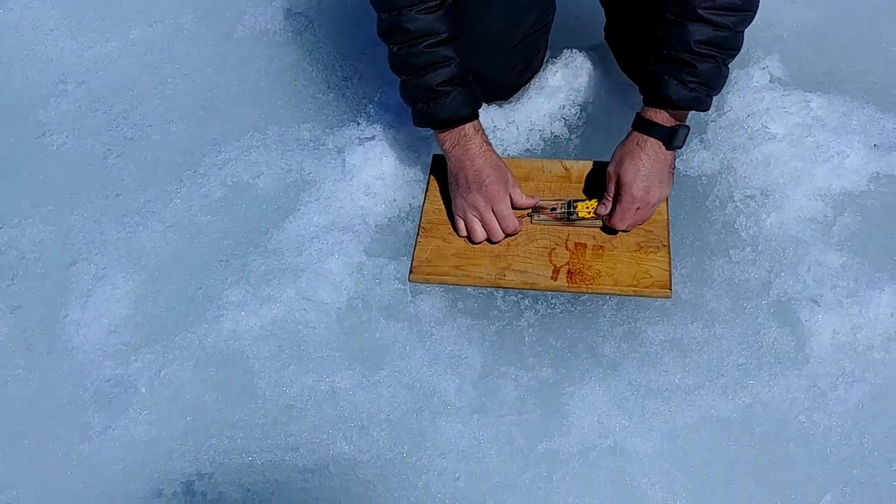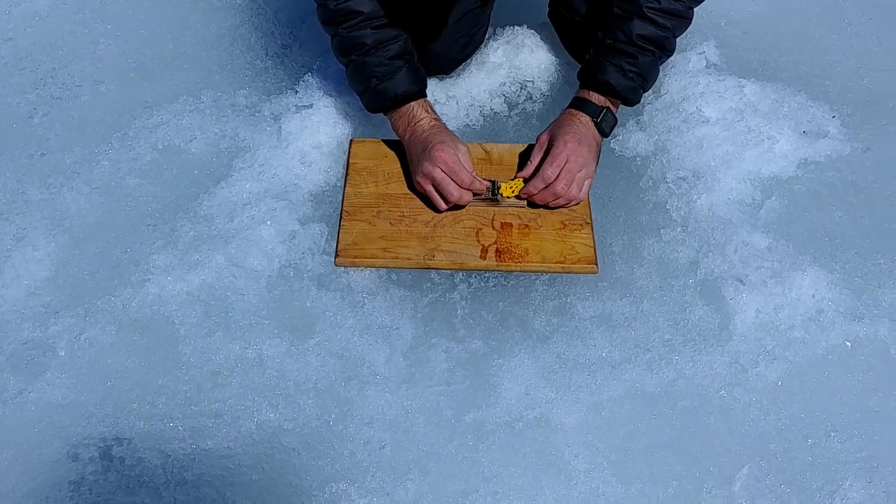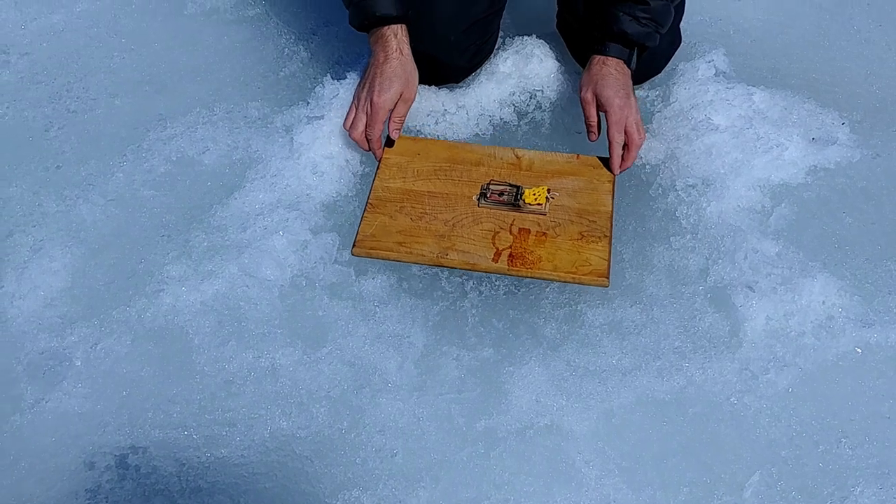Now we just set it and wait and see if we can catch a fish.